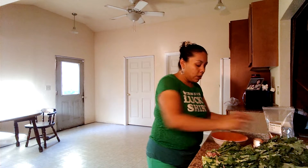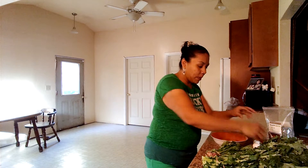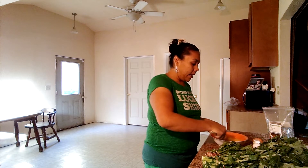My kids told me that at school the cafeteria lady made green eggs and ham before and they said it was really gross. So I told them, well, maybe they should make some greens eggs and ham. And they just laughed at me.